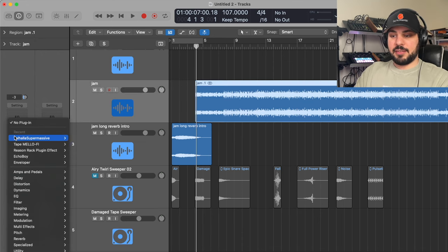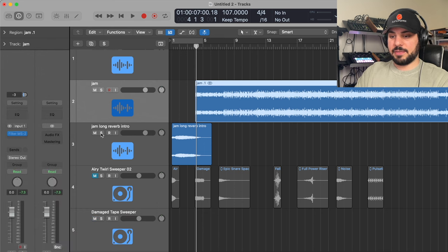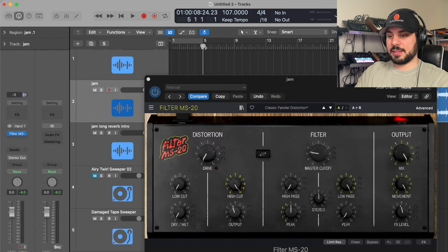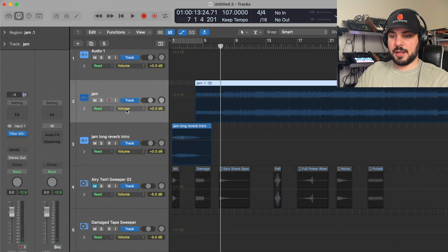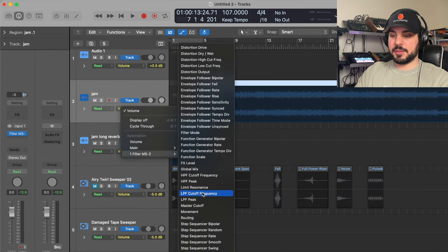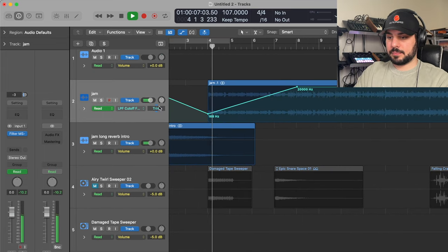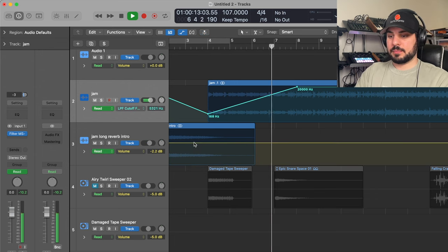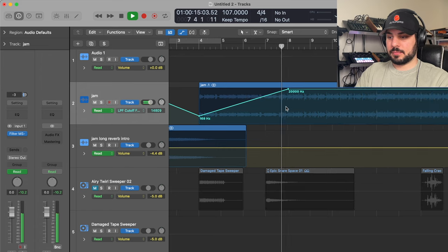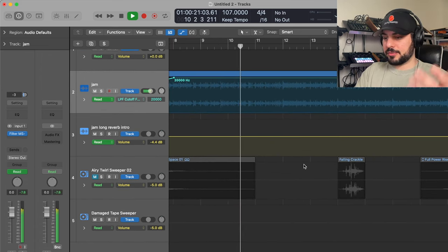I can already tell I want to add a filter at the start, so I'm going to go into my plugins. I really like the MS-20 filter — let's just play it through and see what it sounds like. Yeah, that's perfect. So I'm going to automate it: go into automation, find that filter, go to LPF cutoff frequency, and it will start at around seven. Now the song's going and I'm going to play it through to get a feel for where I want transitions. Right there — I need something right where that bass is going to start.